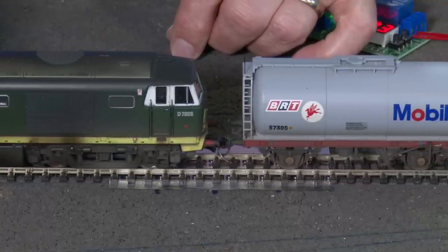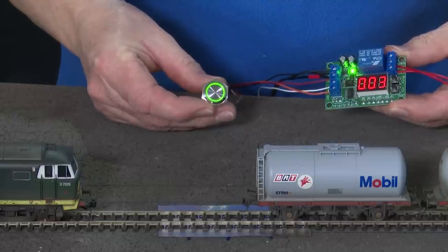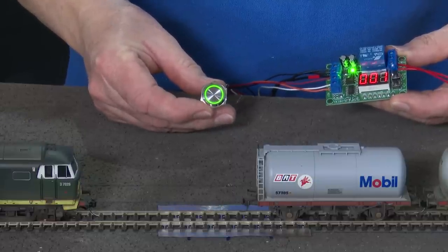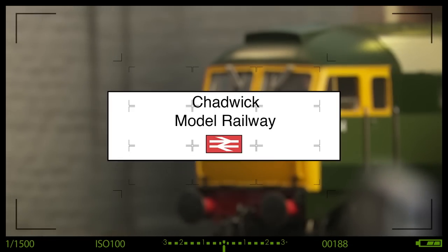There are a couple of options to uncouple KD couplings, but what's the best option to make it work? Hi, welcome back to Chadwick Model Railway. I'm Charlie, and today I thought we'd take a look at installing some KD solenoid uncouplers — an uncoupler that's hidden because it goes underneath the baseboard and is activated by a push switch.